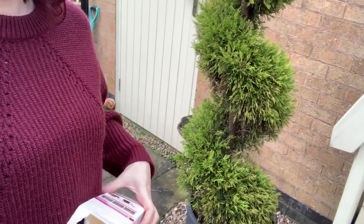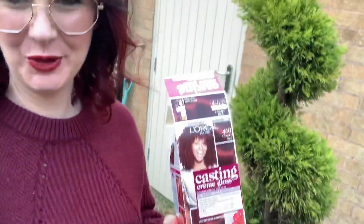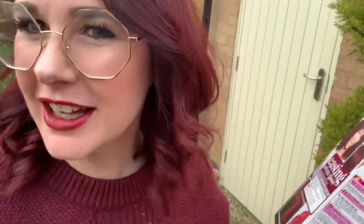Right, 3, 2, 1 — are you ready for the big reveal? So there we go. So I've washed it, dried it. And that is the colour. I think it's amazing. It's covered all my greys and it's just absolutely lovely.